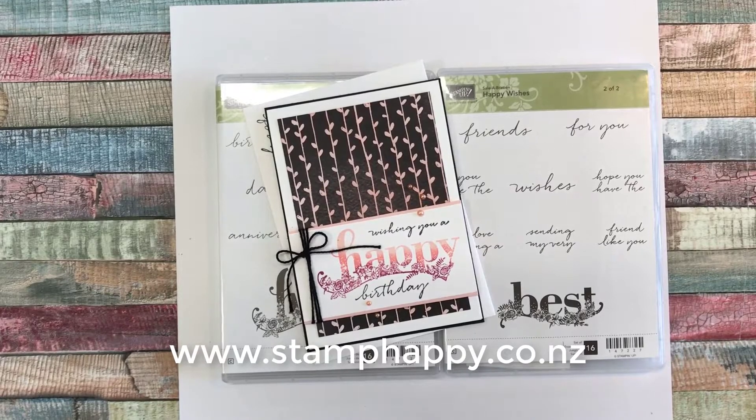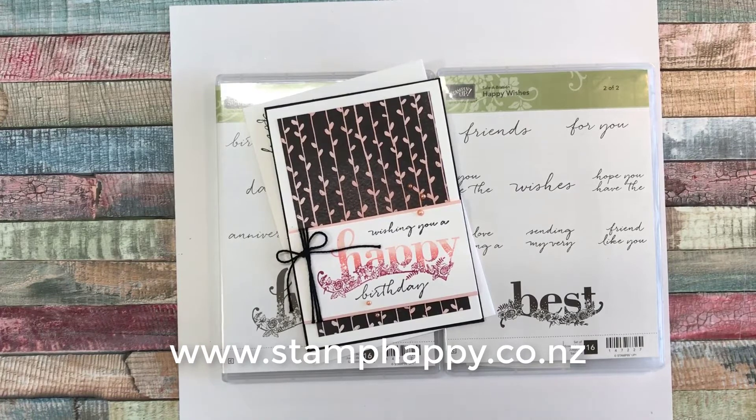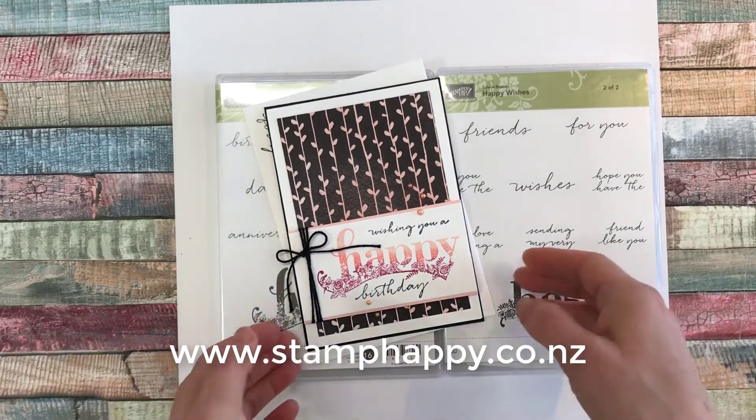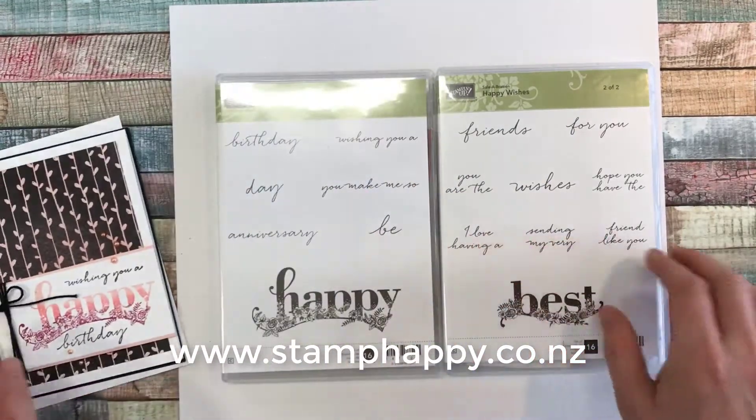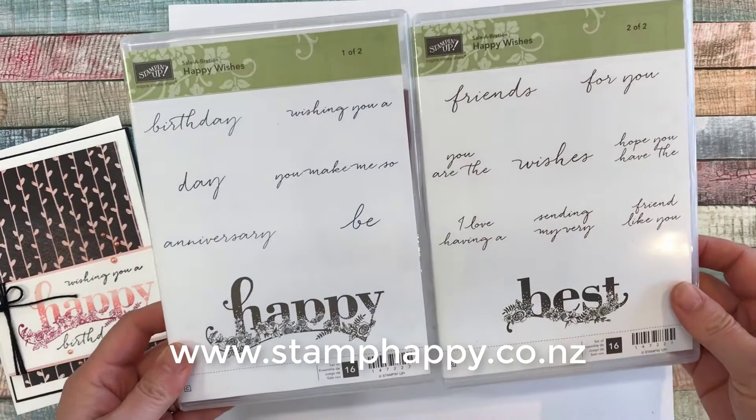Hi friends, this is Jackie Williams and I want to share with you today another quick and easy birthday card. This is our project for today and we will be using the Happy Wishes stamp set.